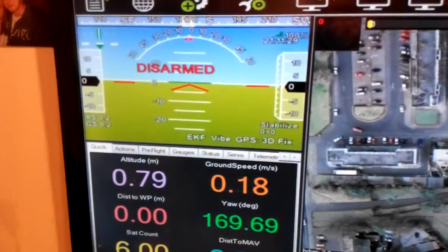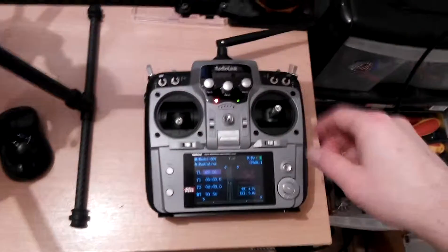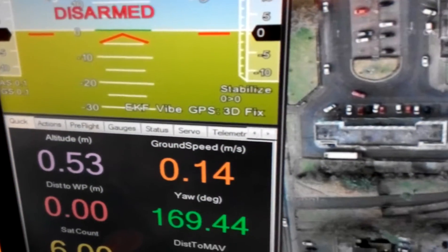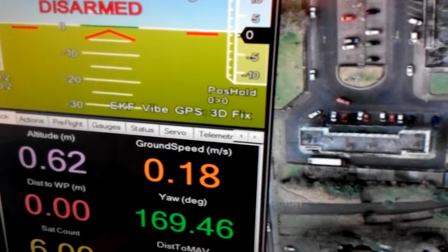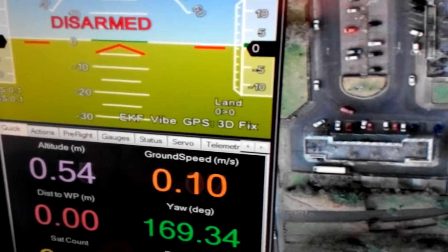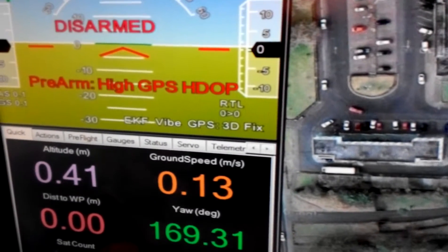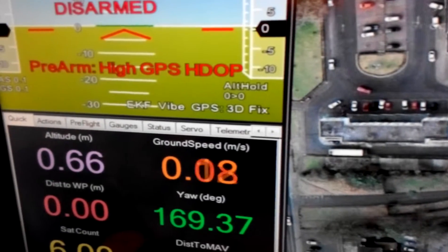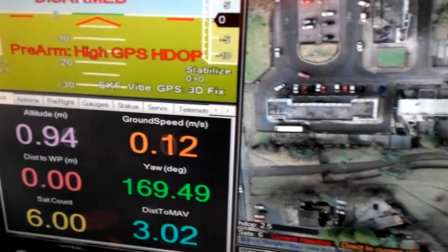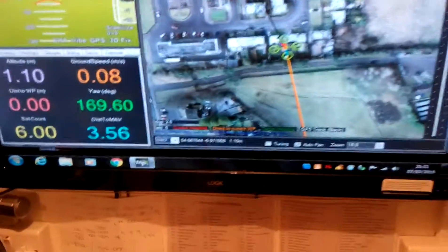It's sitting safe, obviously disarmed. I can select different flight modes on the controller - you'll see it change: circle, position hold, land, return to launch, altitude hold, and back to stabilize. So we're all ready to go here.